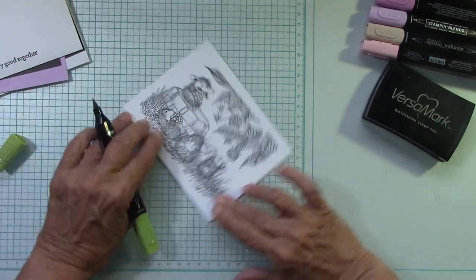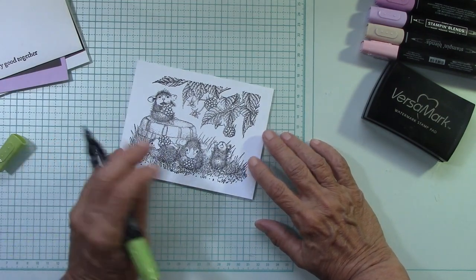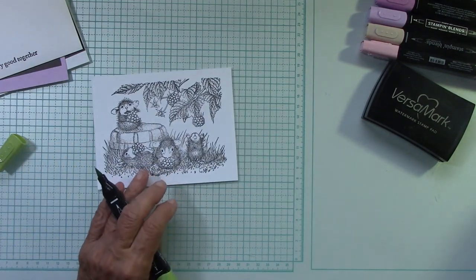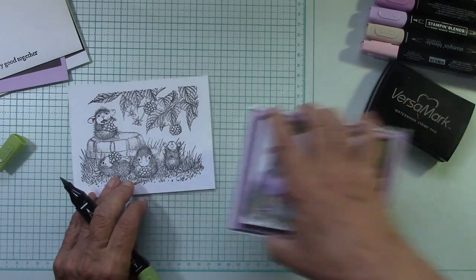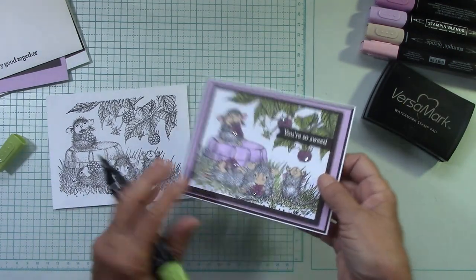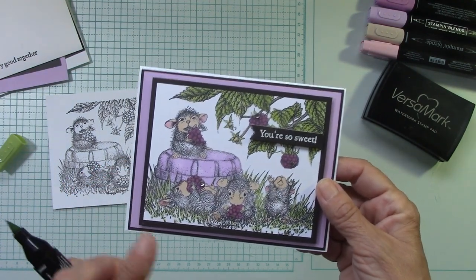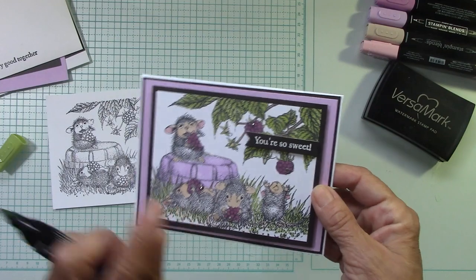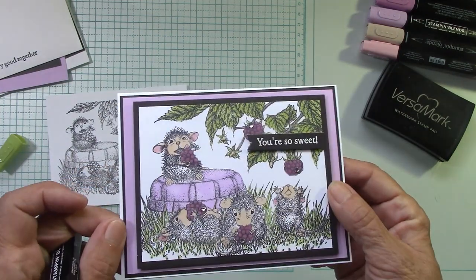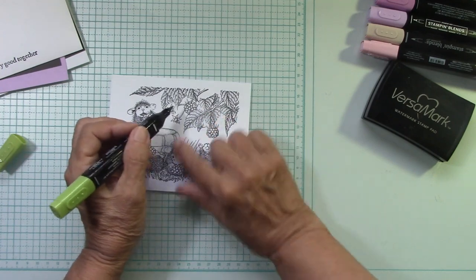So I'm going to just take a green alcohol marker and I'm just going to go ahead. I'm not doing any shading — this is the kind of coloring I love to do. I'm also left-handed so I'll be turning this. I don't have to shade a thing. When you look at this, you would think she really shaded everything in there. No — my stamp did it for me. My stamp did all of that darker and lighter green because of where all of this black is.